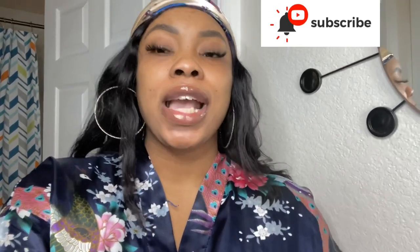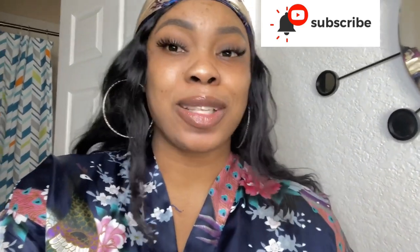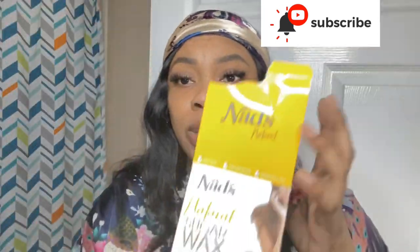Today's video is supposed to be fun because I'm gonna be waxing myself for the very first time. I've had this wax for a minute but I'm just like, now I'm just like yeah, well damn. So I got this from Amazon.